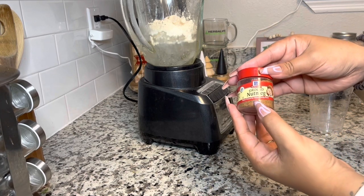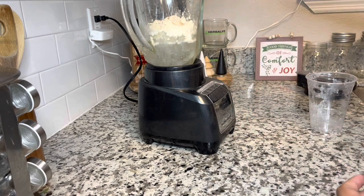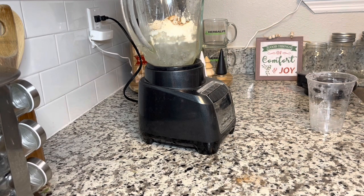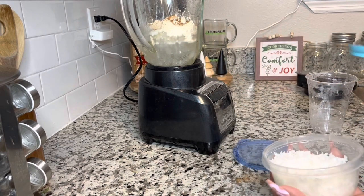Then we're going to grab our nutmeg. A lot of people like to sprinkle this on the top, but I just sprinkle a little bit of nutmeg directly into the blender with all the other ingredients. I'm also going to grab my ground cinnamon — and don't use cinnamon sugar, just use ground cinnamon — and sprinkle that into the blender as well.